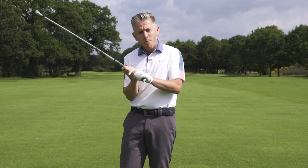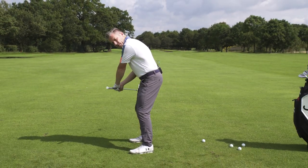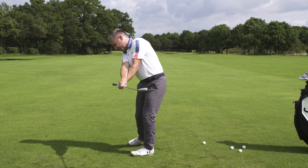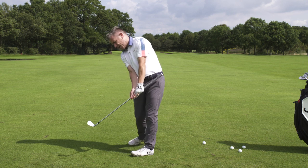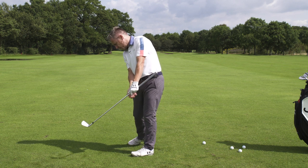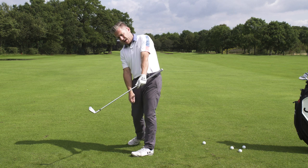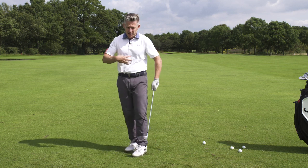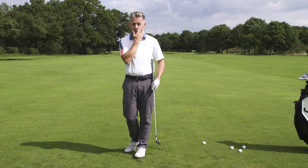When we're looking at the more modern release, rather than seeing the club coming through where the handle is now pointing at you and then very quickly points back away from the target — the hands being very active through the hitting area — what we're now seeing is the club moves around. The handle gets more in line just post-impact with that left hip. We've got to get three circles: the circle your body's turning in, the circle with the hands, and the circle with the club head in its most simplistic form.